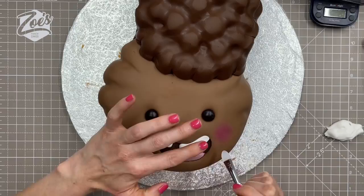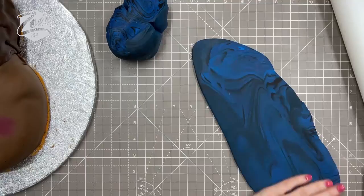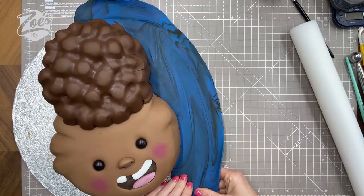Now I'm going to take some blue for the background — you can use a different color if you want. I've got two different shades of blue and I tried to leave them a little bit marbled, which I thought would look quite nice. It didn't quite work as well as I thought, so maybe just go with one single color. I'm cutting out a little bit of a curve for a hair and a face shape.